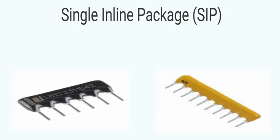The Single-inline Package (SIP) is an IC package that has a single row of leads protruding from the bottom of its body. It is often used in packaging networks of multiple passive components.